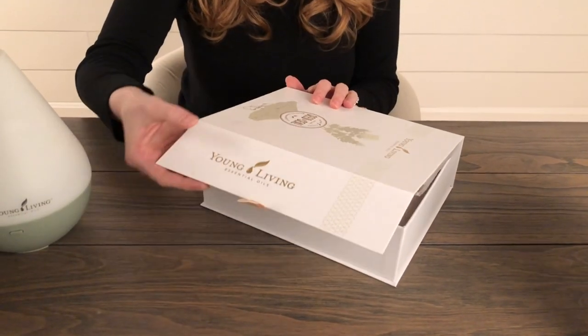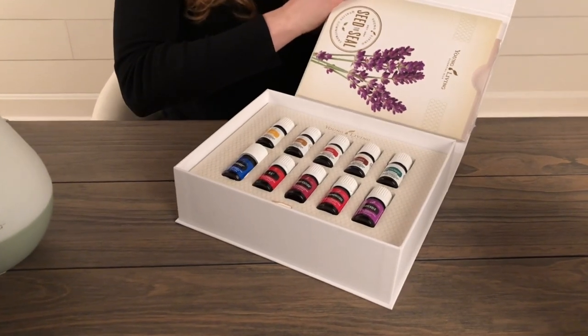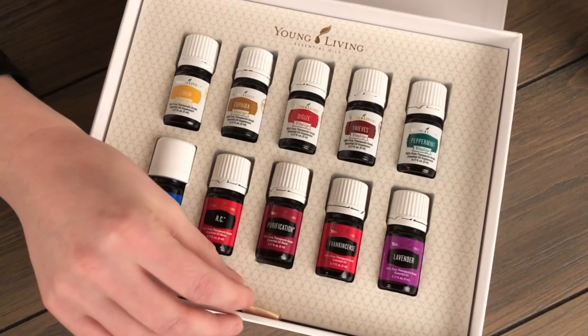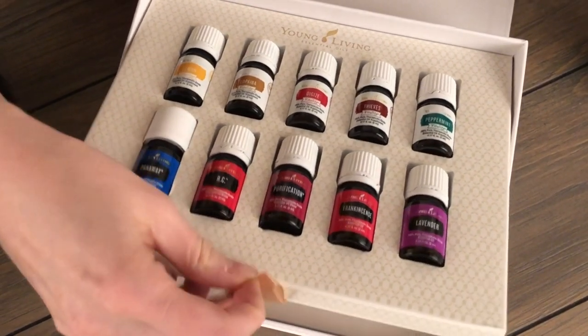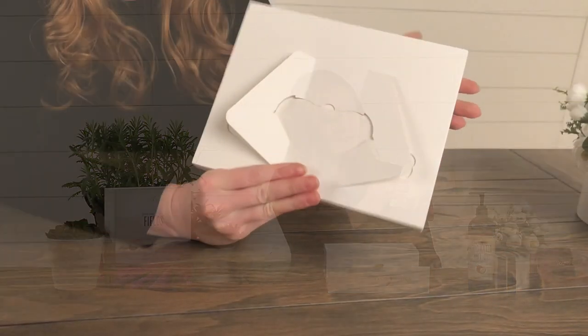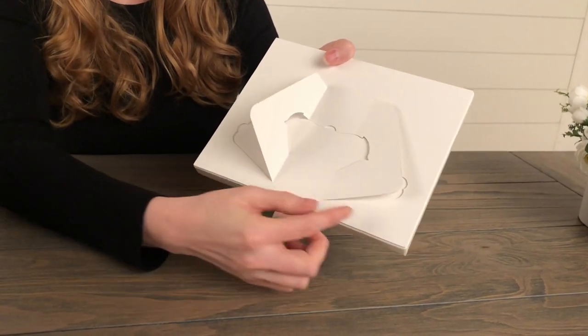Inside of this beautiful box you will find all of your oils. All you need to do is slide off the top and then pull on the ribbon to open the closure. The box is split into two levels so make sure that you take a peek at both of them. The top level features ten of your oils. There's another ribbon enclosure that will allow you to lift the top layer out of the box. You can feel free to take these oils out of the packaging, or you can leave them in here.